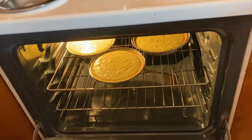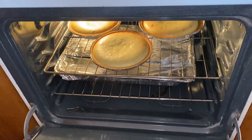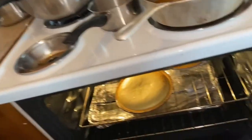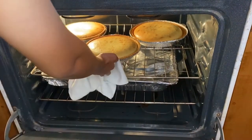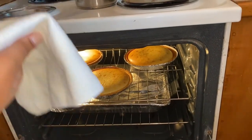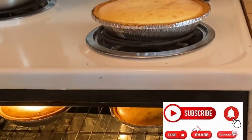All three were placed in a preheated oven at 375 degrees to bake for 45 minutes. After 45 minutes she tested them and they were almost done, so she put them back in for about five minutes. After five minutes, all three are looking perfect.